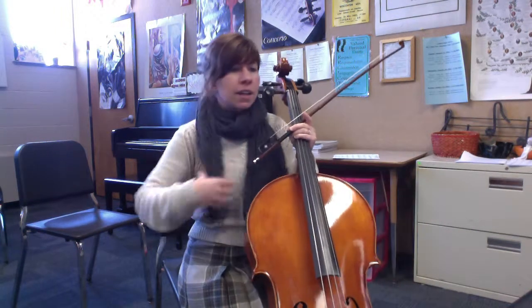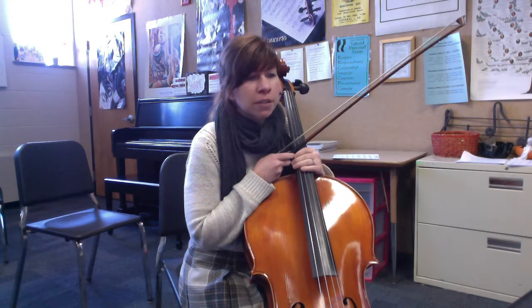Cellos, here's that last little part of Pixar. Sorry about that interruption between classes. All right, so this is back to 131.